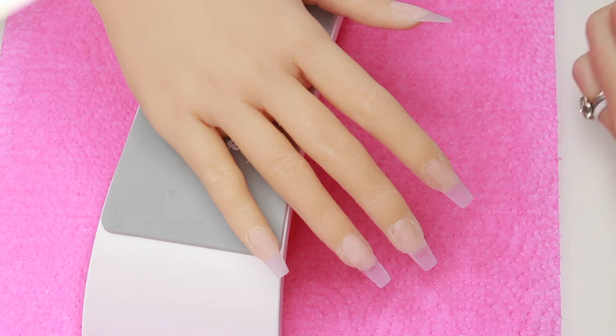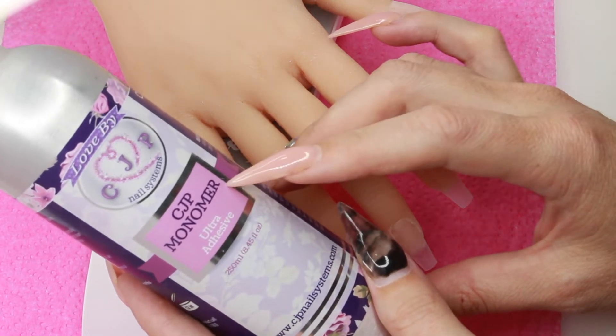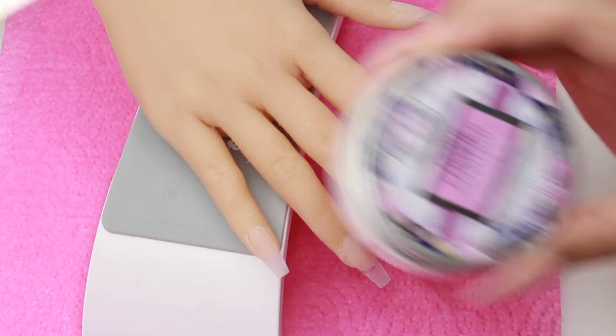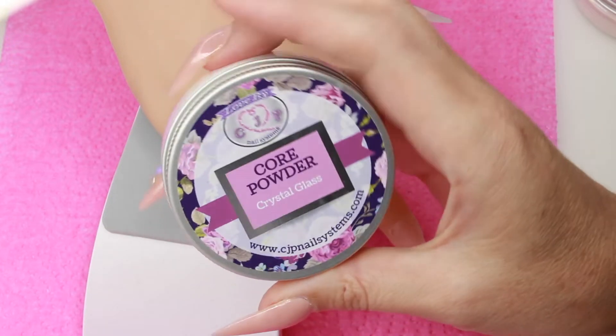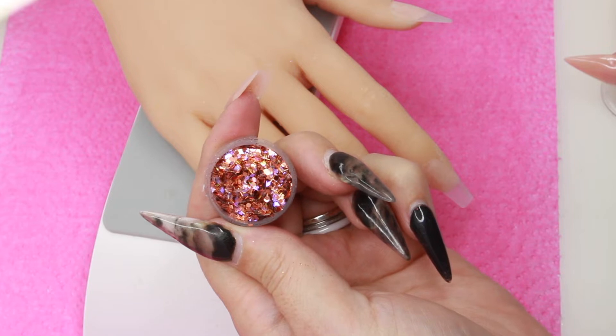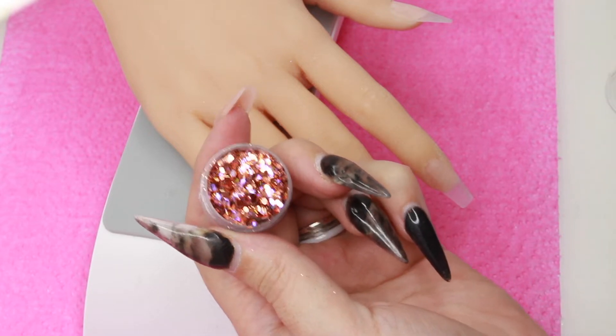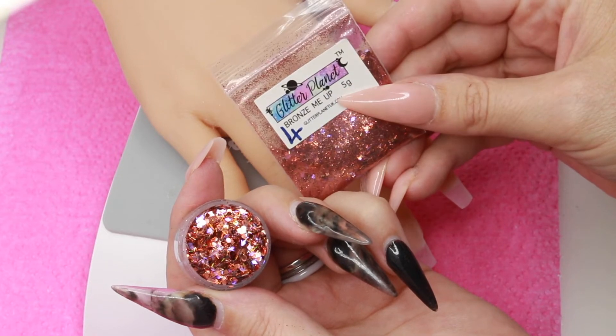Hey guys, welcome back! This is lovely Susie's debut on YouTube and we're going to create a set of nails today. I'm going to use my CJP monomer — the ultra adhesive monomer — and from the core powder line I'm going to use birthday suit, snow white, and crystal glass. For glitters I'm going to use this amazing glitter by Glitter Planet called Bronze Me Up — it's absolutely fantastic, like a rose gold with some purple flecks in it.